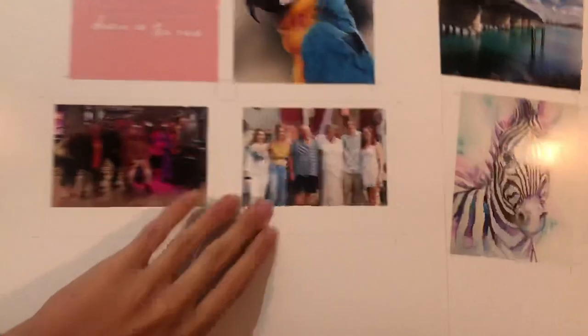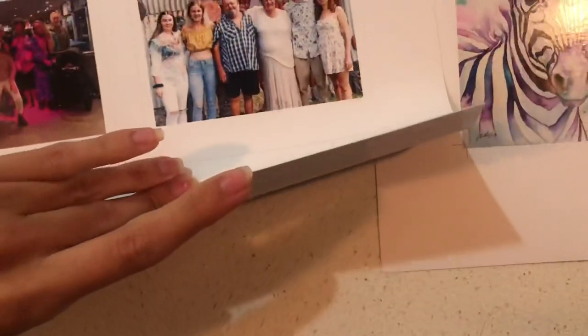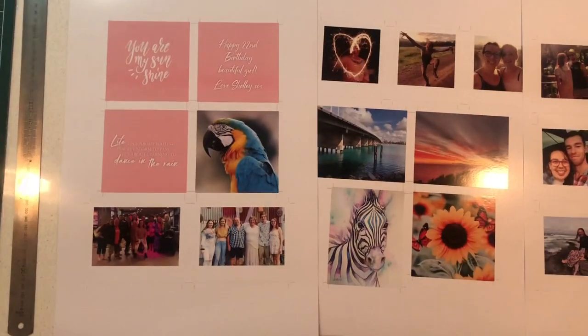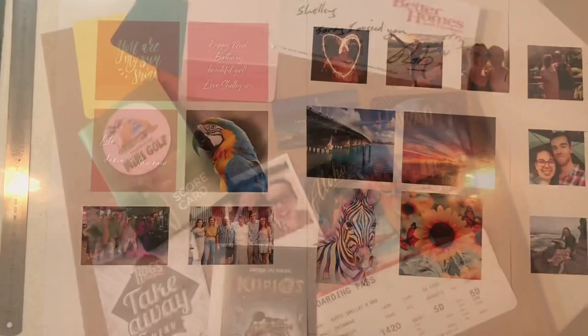I then printed them at home on my A3 printer using some thick paper. If you don't have a printer at home you could take it to your local printer, Officeworks or Kmart.